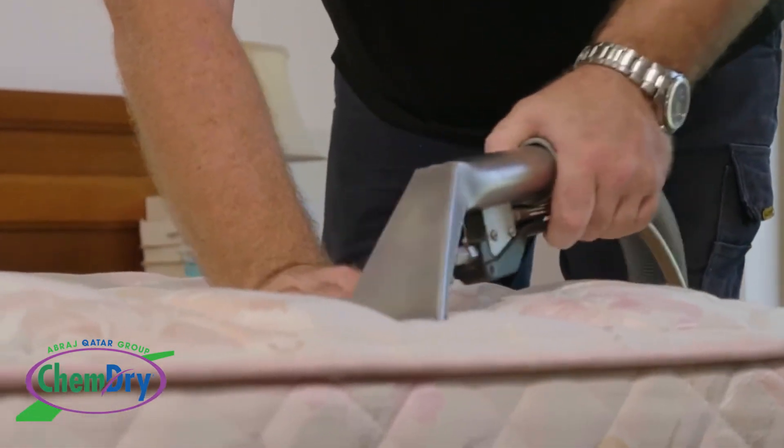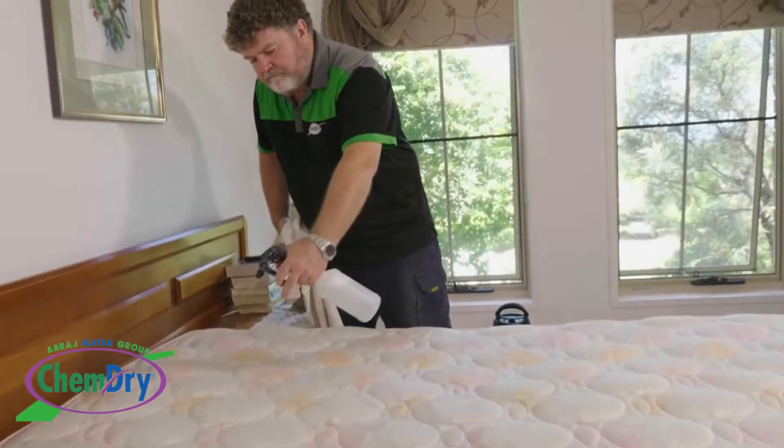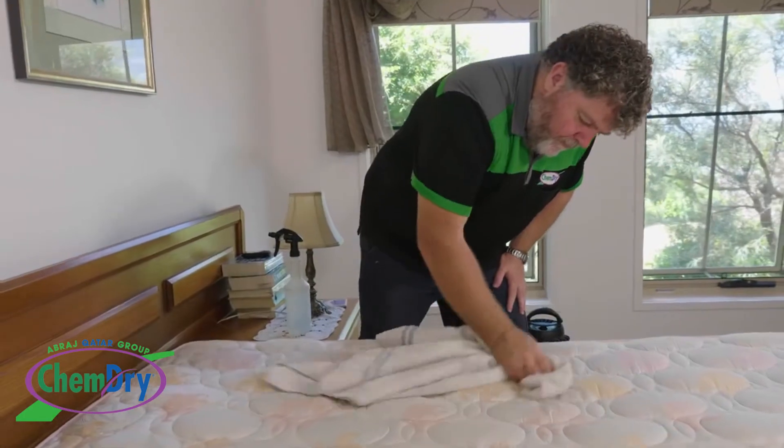Once it's clean, you might like us to deodorise your mattress or treat it for dust mites. We'll spray it down and work it in, leaving your mattress looking and smelling its very best.